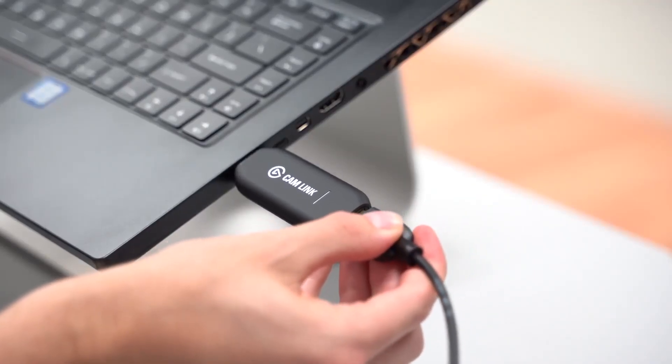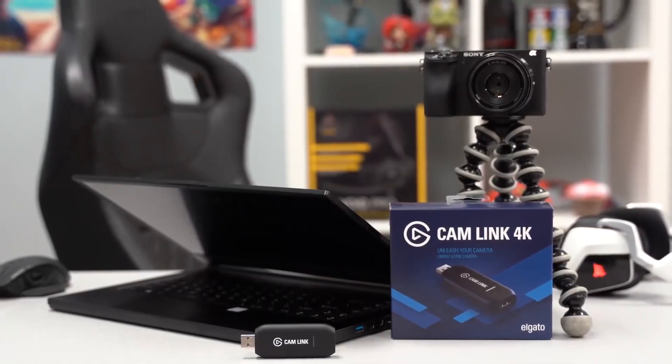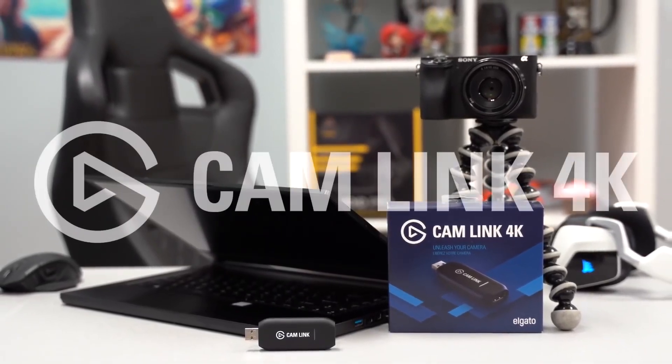And a Cam Link 4K which enables you to use an existing camera to capture footage and add it straight into your stream. Told you it was awesome and it could be yours, but only if you enter for free by following the link below.